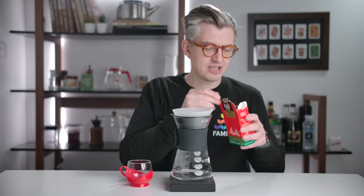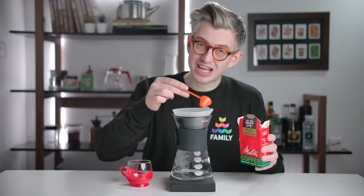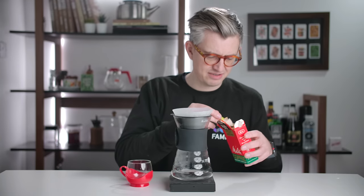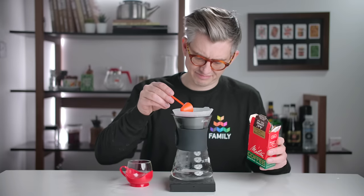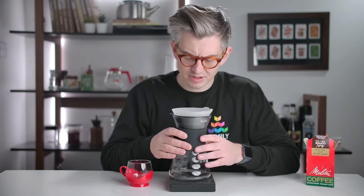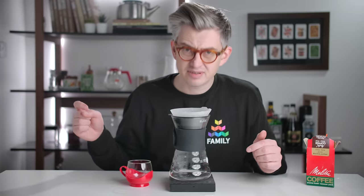Here's our friendly scoop. I'm gonna do 15 grams. This is a V60. The paper has been rinsed, it is preheated, everything is good. I'll even do the little well, which seems so pointless. I'll boil some water and we'll brew it.